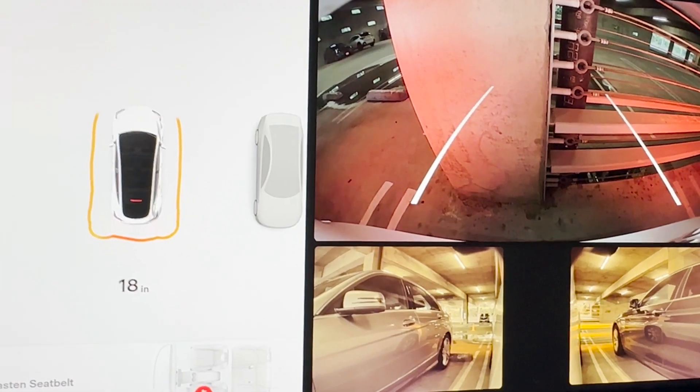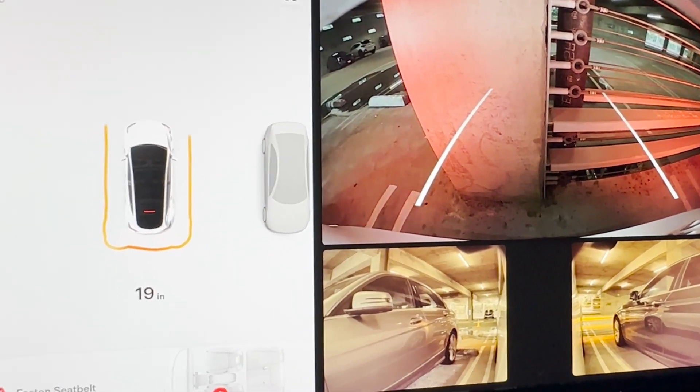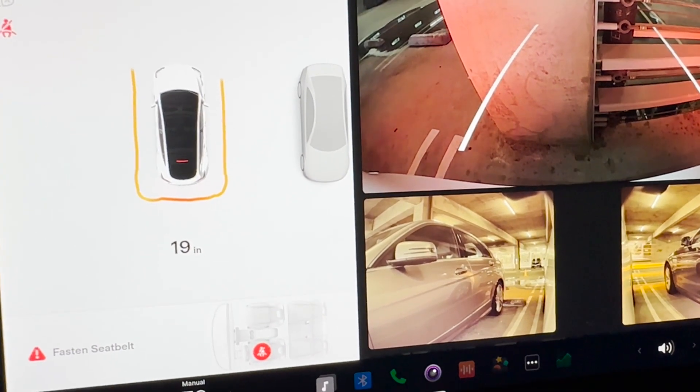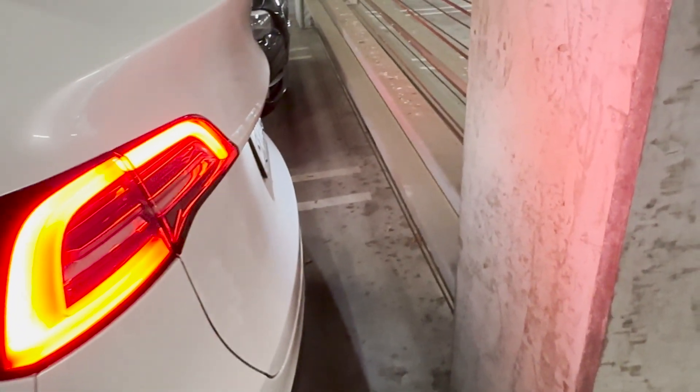That's where I would normally stop to give enough space if I need to open the trunk. I'd say it's a little bit more than 20 inches into the space.